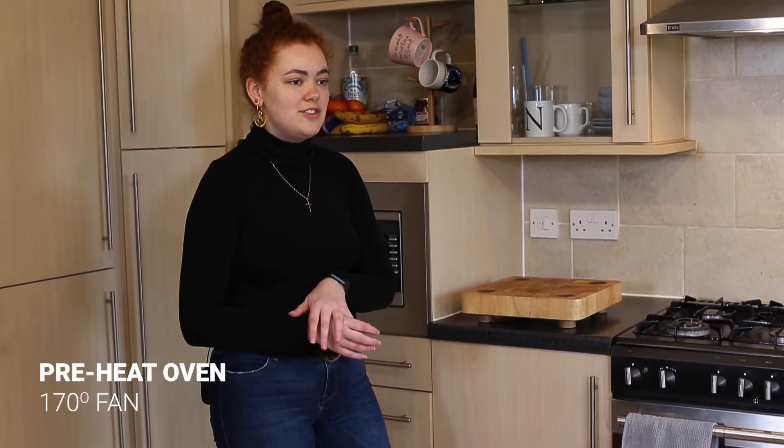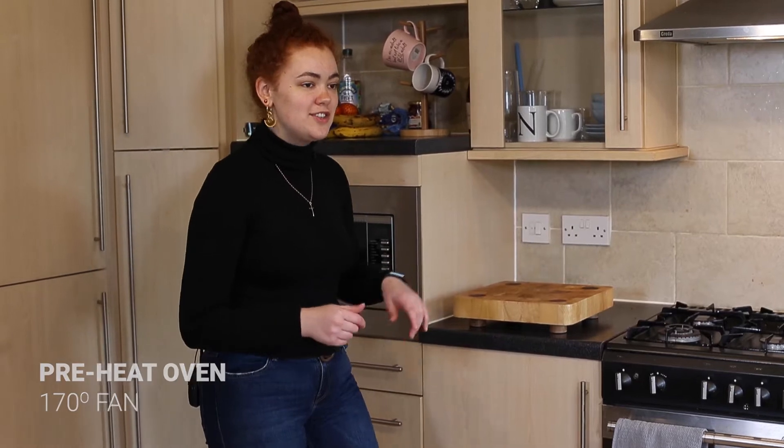We're going to start by preheating the oven. If you've got a fan-assisted oven, it's 173 degrees centigrade. If you don't have a fan-assisted, it's 190 degrees.